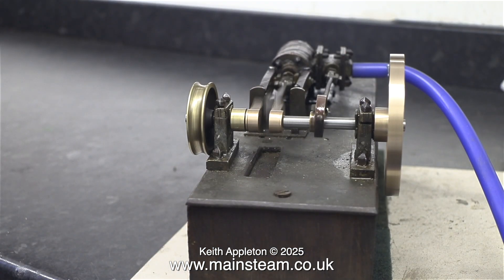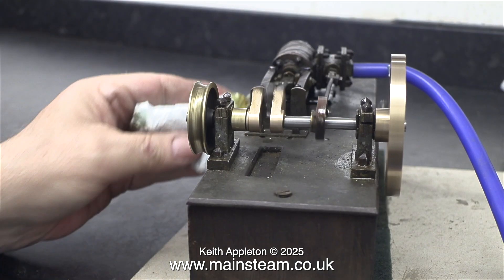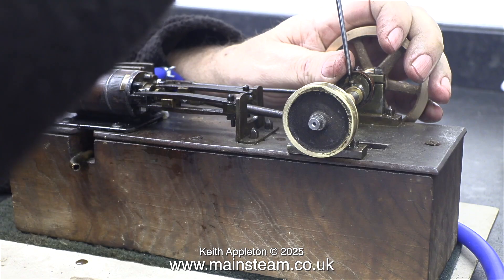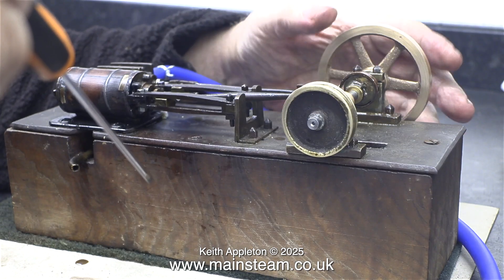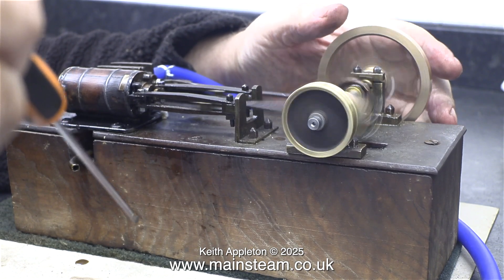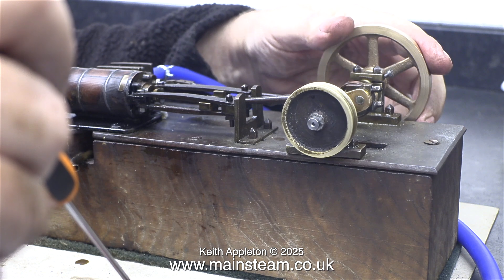It's not quite right yet — it's running, but not as good as it could be. I'm just checking the colour of the oil coming out of the exhaust and the good news is it's not black. Oil is black when it's running in, but once it's running it retains its colour. Here I'm making some adjustments to the position of the eccentric sheave and I get the timing as near as possible.